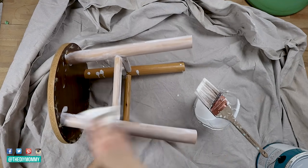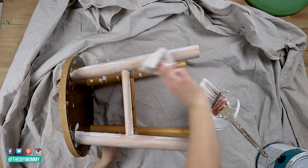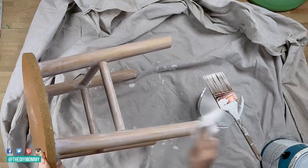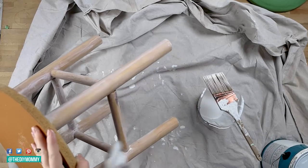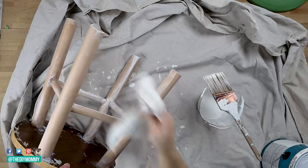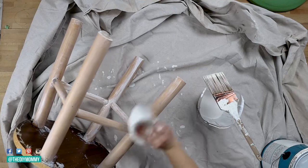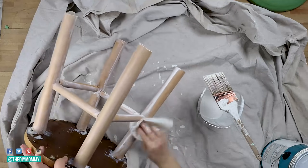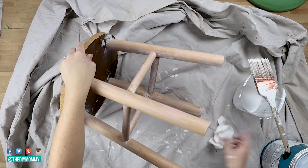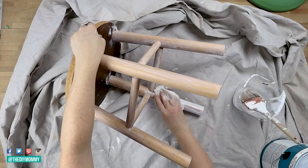We're not looking for perfection here — we want that really nice vintage vibe. Just make sure you get rid of all the drips and big blobs of paint. I'm loving how this is turning out — it's turning this yellow wood into more of a beachy color. I think I might even use the same whitewash treatment on the other stools for the kitchen renovation at the lake house. If you make any mistakes and the paint is drying weirdly, you can grab some more paint, place it over top, and then wipe it again.